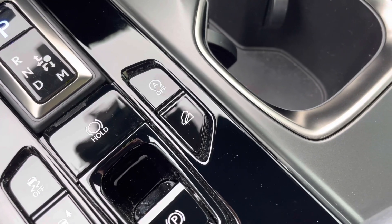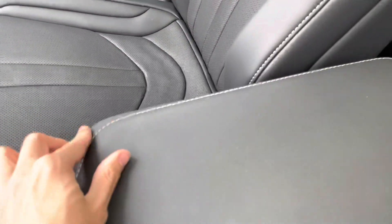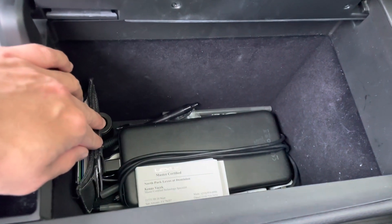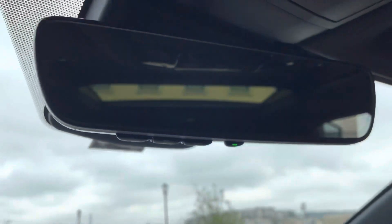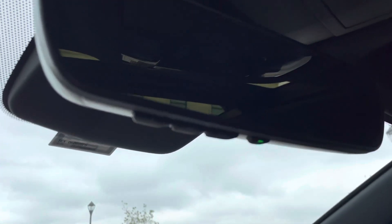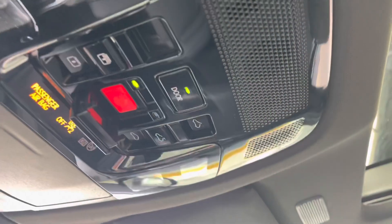The downhill assist control stabilizes the vehicle on steep inclines. The center console opens from both the driver and passenger side. I do wish it had a storage tray inside to organize items better. Above that is the standard rearview mirror with HomeLink for up to three garage doors — no digital rearview mirror on the F Sport package, though it may be available on the luxury or premium package.